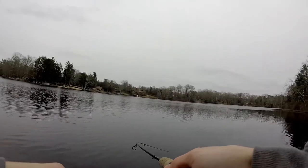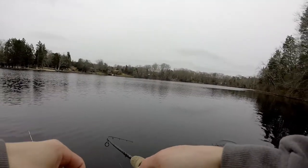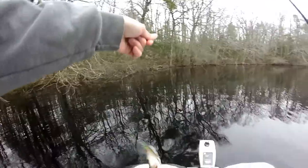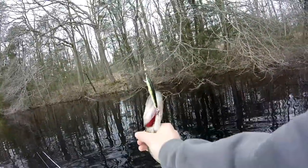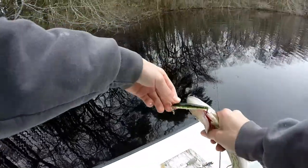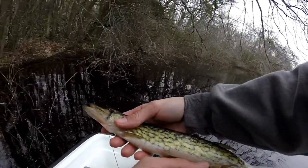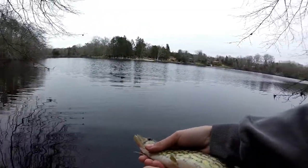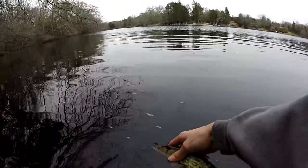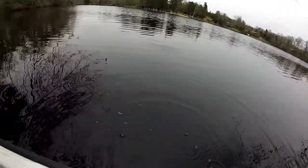I don't know what this is — he hit it pretty hard. He's fighting. Average pickerel. It's been a little while since I've caught a fish. There's another pickerel right there — caught him on the jerkbait. Let's get a release. That's fish number four from today. There he goes. Awesome fish.